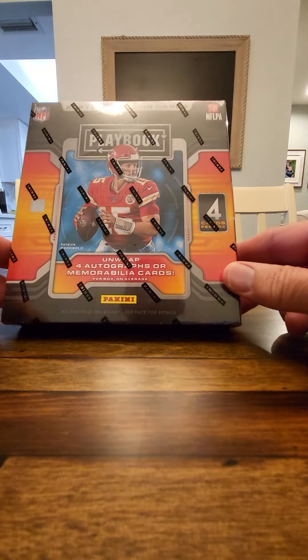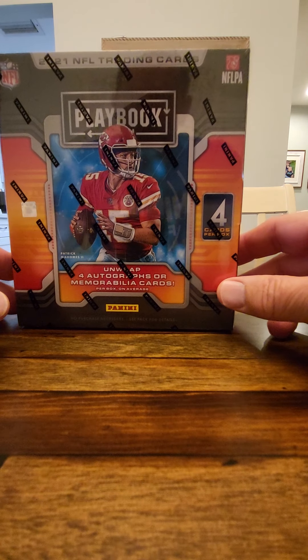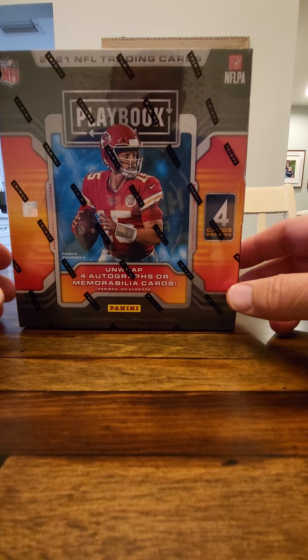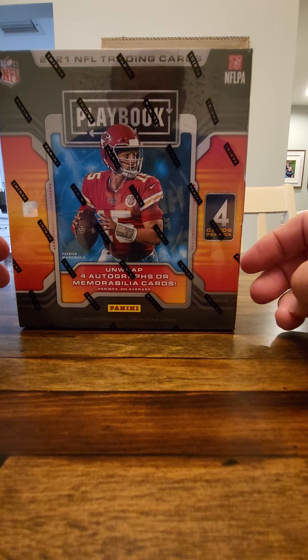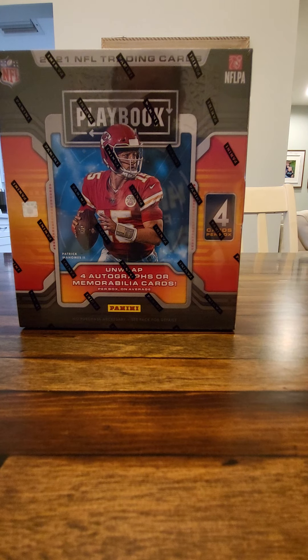I used to collect cards back in 1984. I used to buy boxes of Topps and Fleer baseball cards at Macro when we used to own a general store. The boxes of cards would be about $25 and the cards would cost $0.35 a pack. Always got that delicious bubble gum.